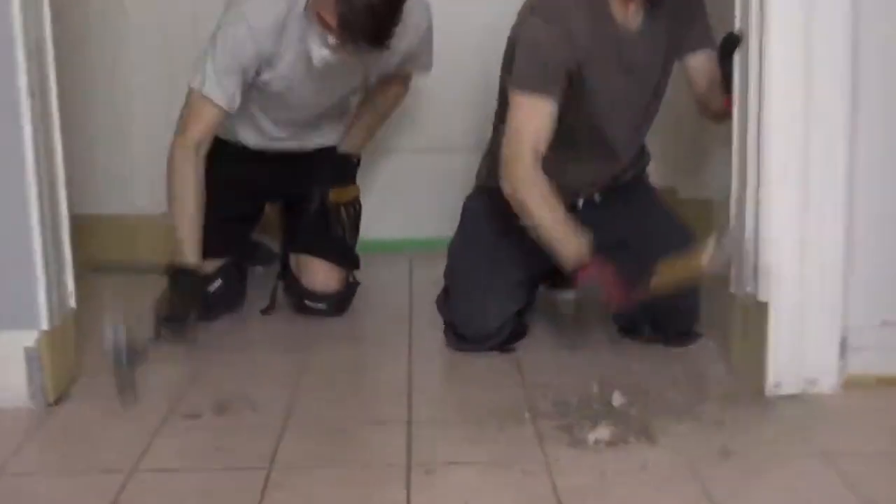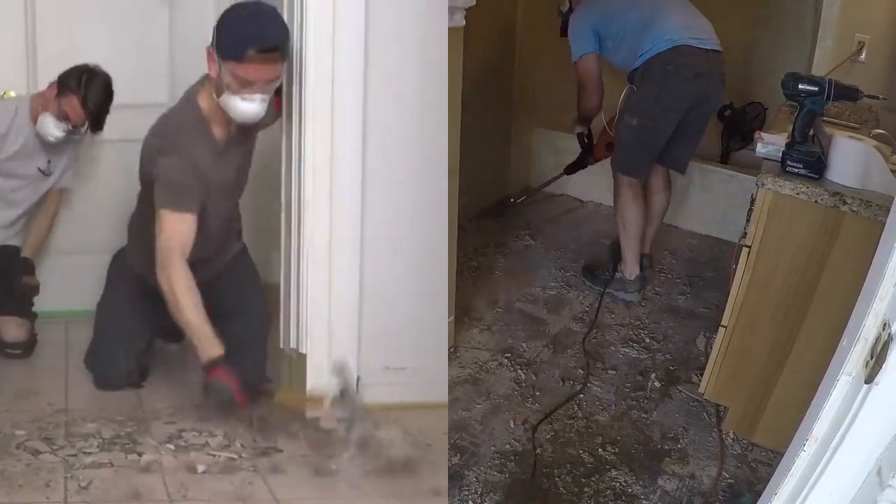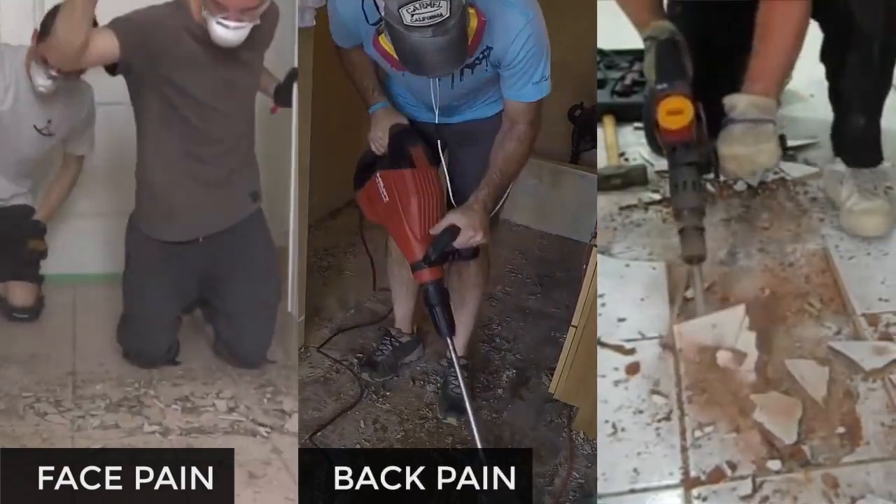Removing tiles and thin-set cement is back-breaking, dusty work. You can do it the hard way — bent over, holding a 30-pound tool, or on your knees with your face in the dust.